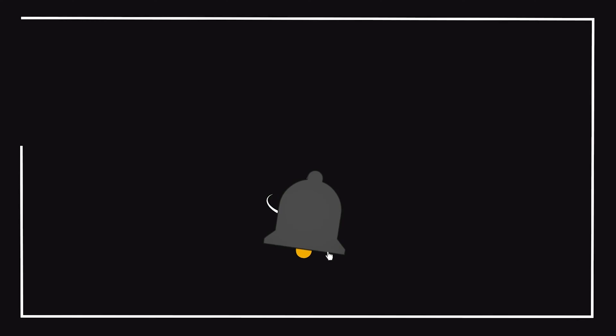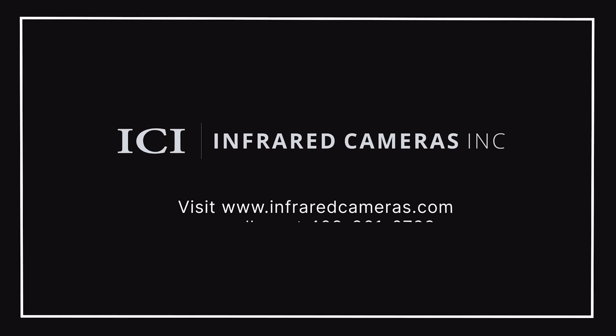For more information, make sure to subscribe to our channel and turn on notifications, contact your ICI sales representative, and visit us at www.infraredcameras.com.